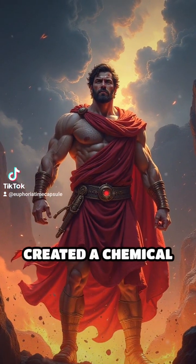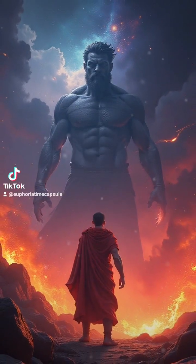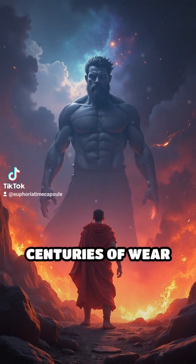This combination created a chemical reaction that resulted in a highly durable material capable of withstanding centuries of wear and tear.